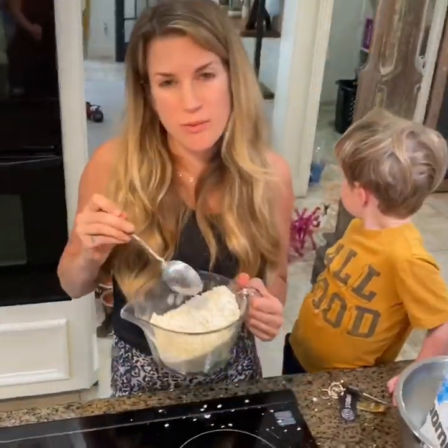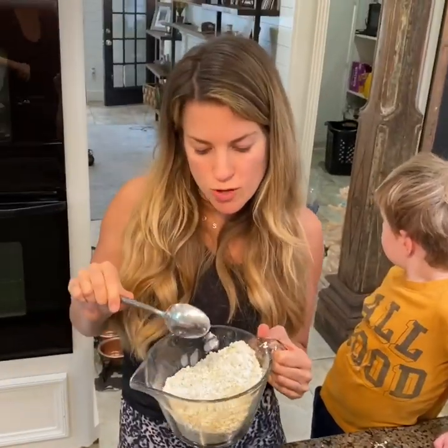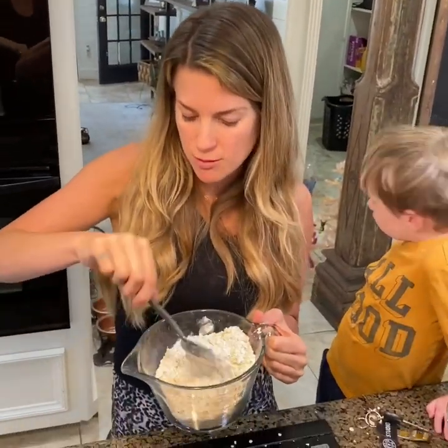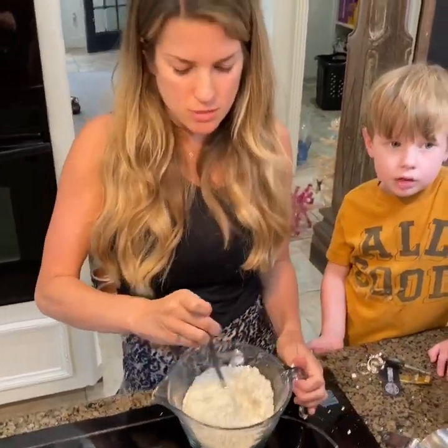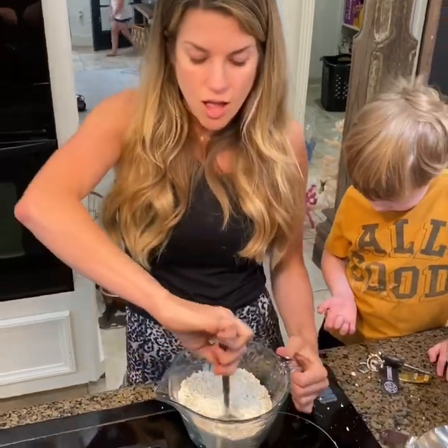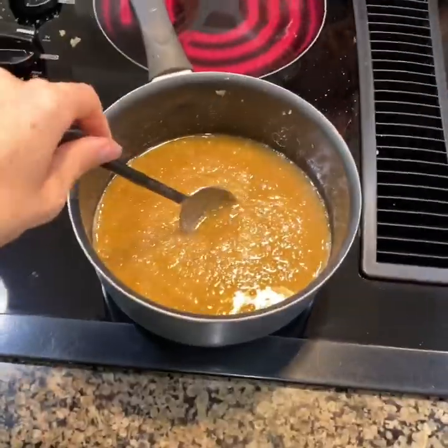By the way, don't wear makeup in quarantine. We just put in two and one-fourth cups of oats, three tablespoons of flour. We use gluten-free just in case someone has a gluten allergy — and it doesn't change the cookies at all. And also the salt, and then we're gonna pour it into the brown sugar and butter. These are the easiest cookies ever.